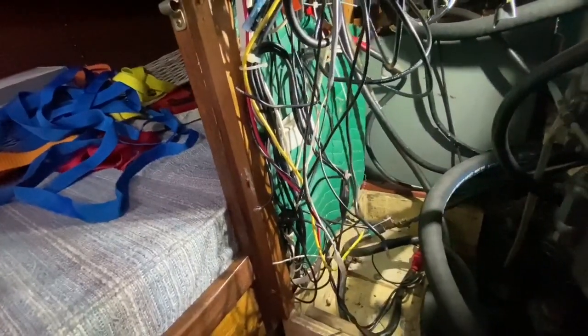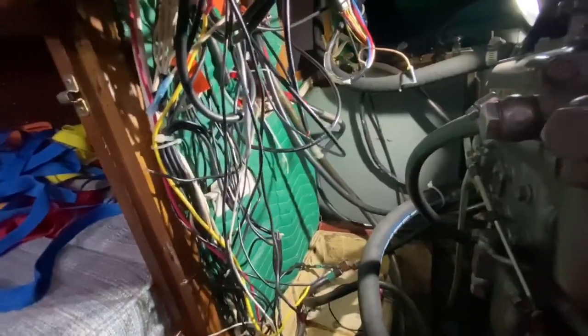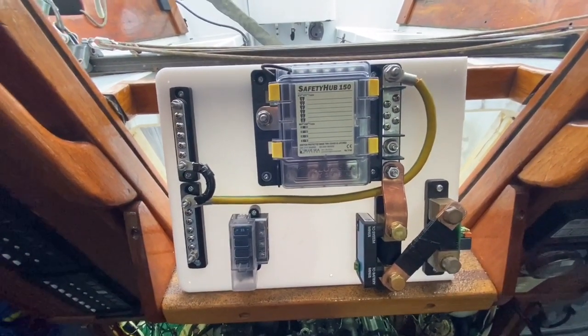All of these negative wires need to get tied on to my negative bus bar on my power board, and all of these DC wires that come from my switch in my quarter berth need to get tied on to my lithium batteries.